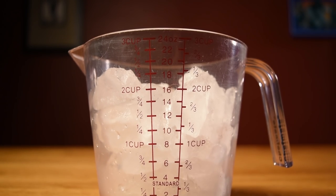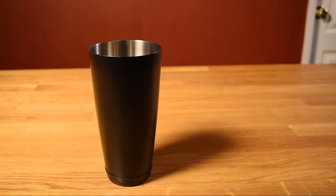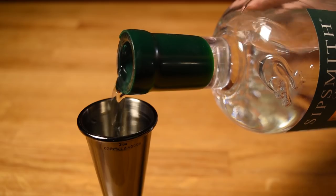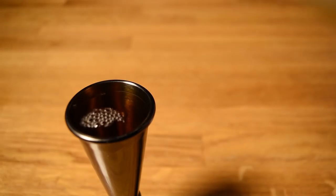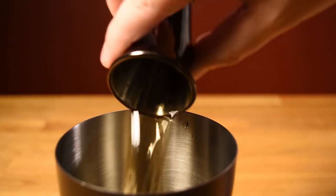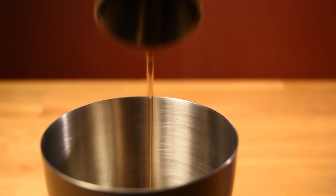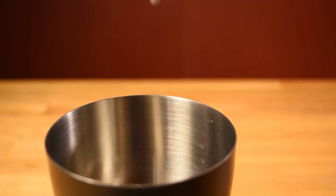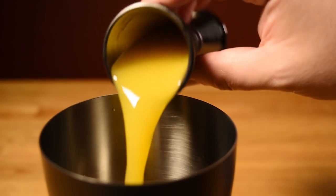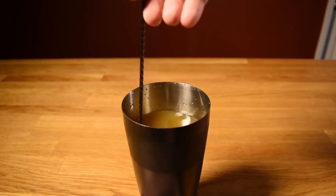Then measure out about two cups of ice and pour that in your bowl. Normally with a Boston shaker we'd build the cocktail in the smaller tin, but in this case, because it's such a big drink, we're going to build it in the larger one. Measure out four ounces of gin and add that to the shaker — with this jigger that's two pours. Measure out four ounces of gold Cuban-style rum and add that to the shaker. Measure out two ounces of brandy and add that to the shaker. Measure out two ounces of orgeat and add that to the shaker. Measure out an ounce and a half of simple syrup and add that to the shaker. Measure two ounces of lime juice and add that to the shaker. Measure four ounces of orange juice and add that to the shaker. Now that your shaker's almost full, you'll see why it was so important to use the bigger tin. Add a little ice and give everything a quick stir to integrate and agitate the ingredients.